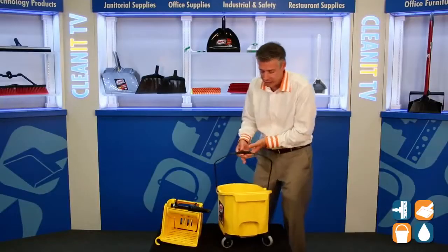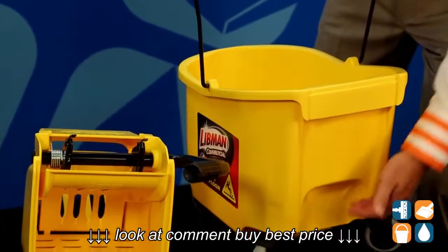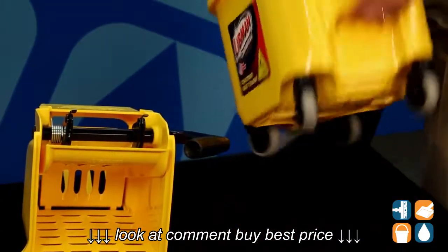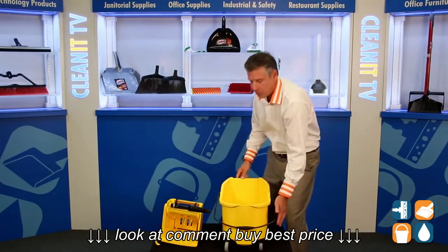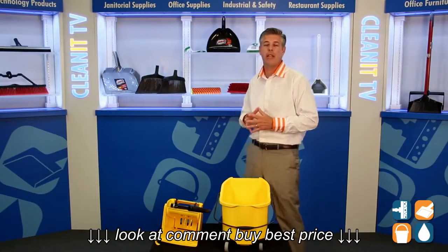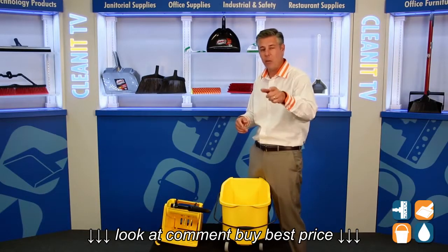One last piece that was well thought out by Libman was two places to hold the bucket for dumping, so you can easily grab here and or from the bottom. Well done by Libman Commercial. This is the Libman 26-quart side press ringer combination, number 933, available at CleanItSupply.com. This is Danny D, and you're watching CleanIt TV.